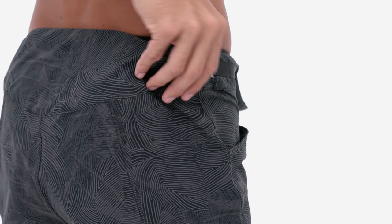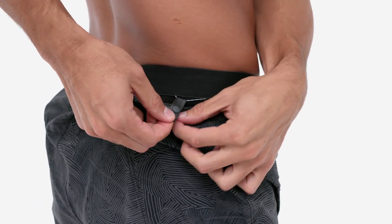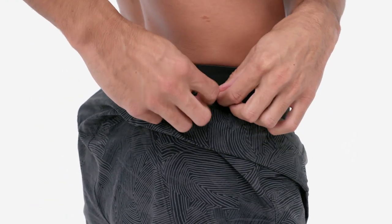Snap loops on either side attach the liner to the outer short, allowing you to detach it for a post-ride beer, laundry, or to wear with other compatible shorts.